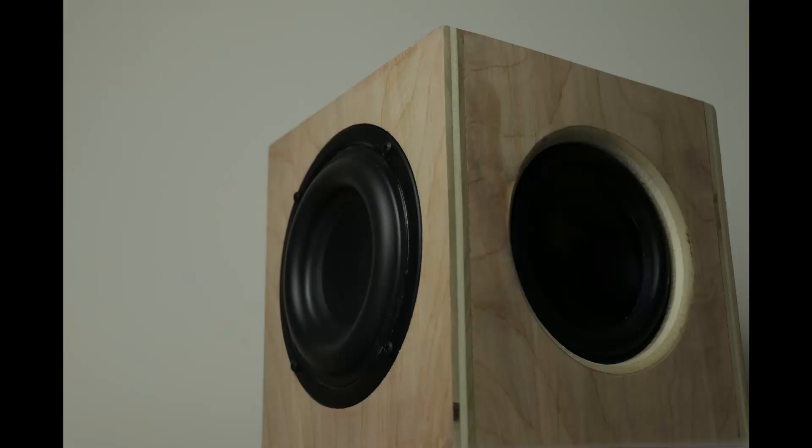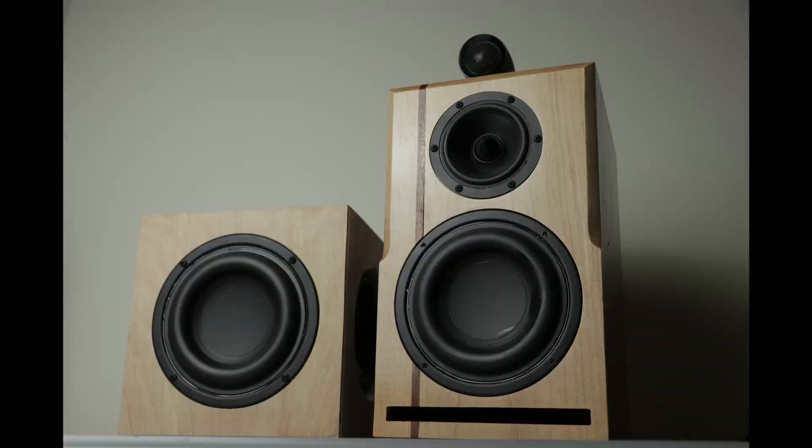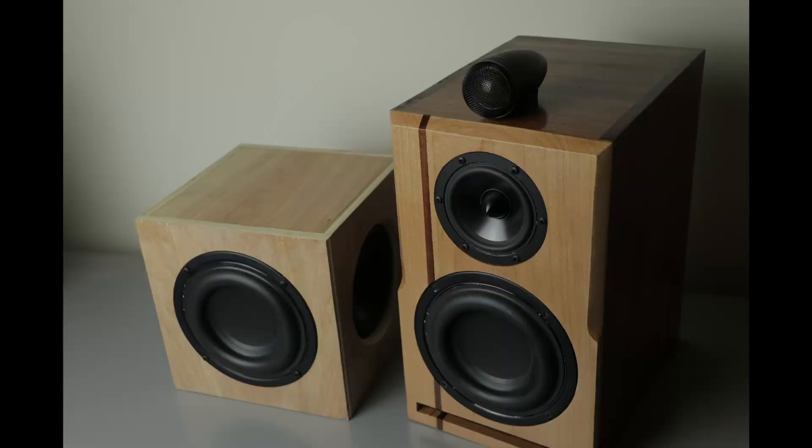Okay, so here are some good pictures just showing you the size — it really is a really small subwoofer. I hope you enjoyed this. If you did, don't forget to give the video a thumbs up, like the video, and subscribe to the channel. We'd love to see you back for some future videos.